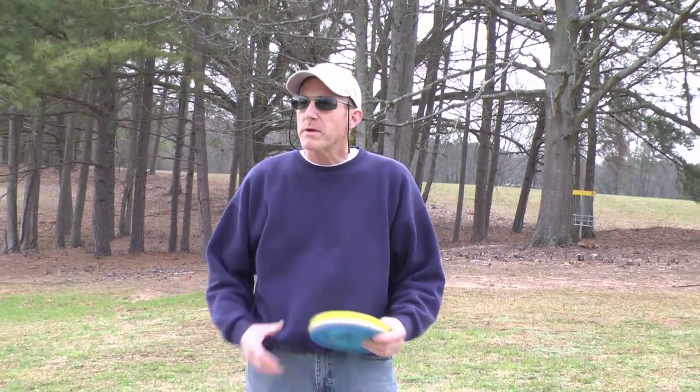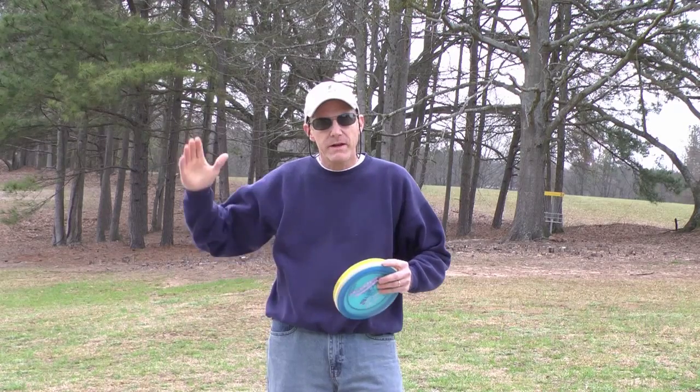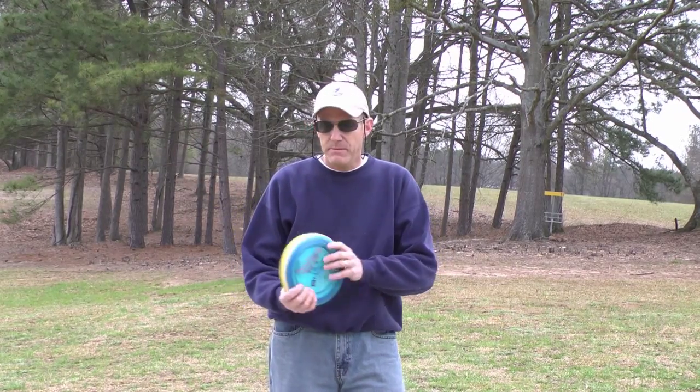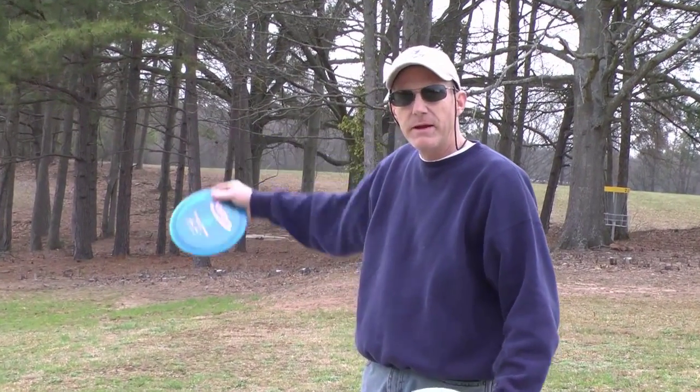Hello folks, my name is James and we're here at the Royston Wellness and Community Park in Royston, Georgia. We're going to introduce you to the sport of disc golf. It's a sport played much like traditional ball golf where you hit a ball with a club, but in this case you use a disc — a plastic disc — when you shoot at a target down the fairway.